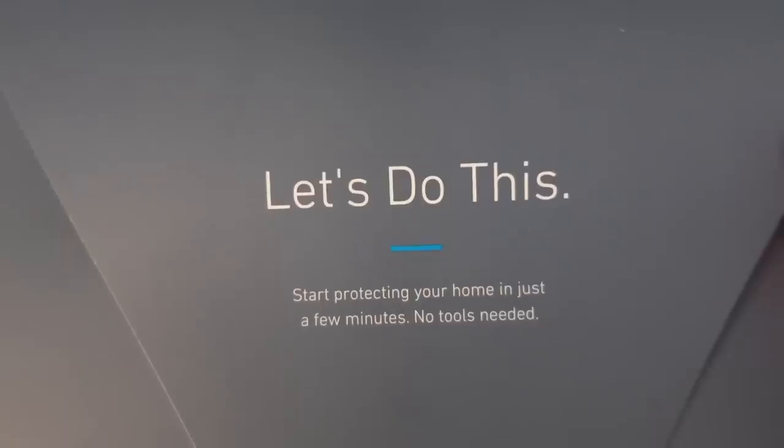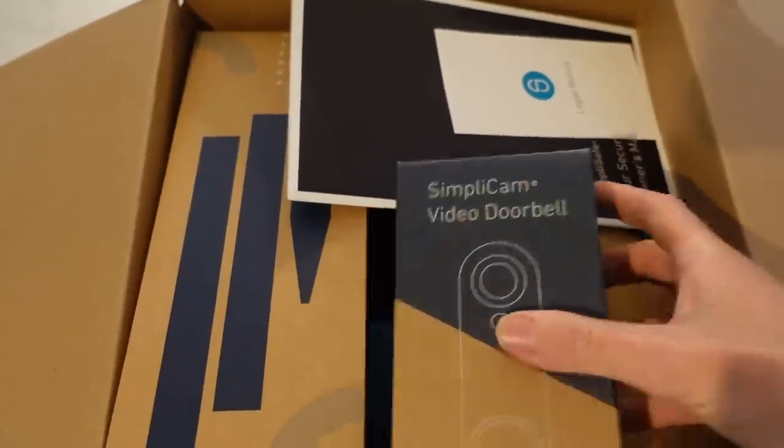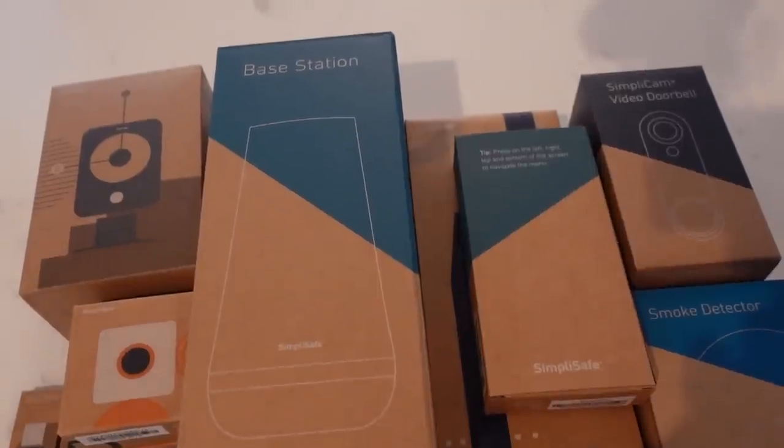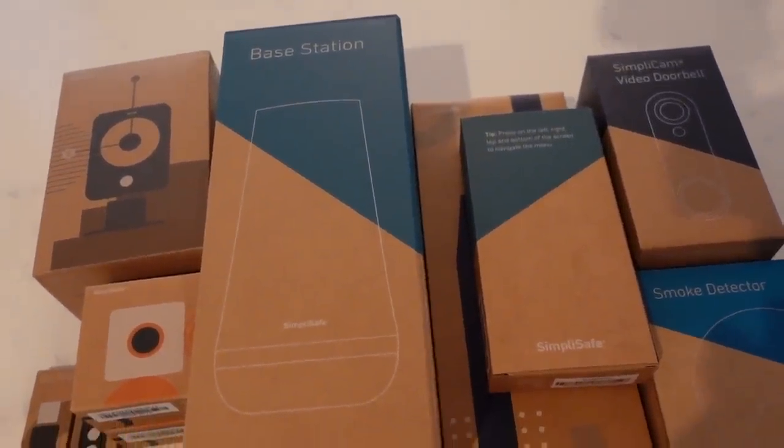This security system definitely lives up to its name. It is so simple to set up and put together. I never thought I would be able to install a home security system, but I installed everything in about 15 minutes. There's no middleman — I didn't have to call anyone out to do it for me, and it came with everything you could possibly need.